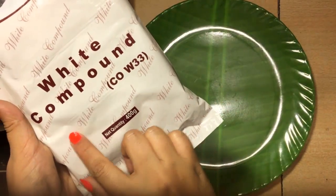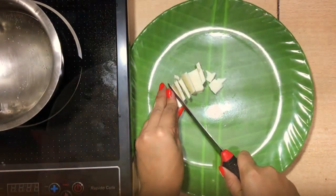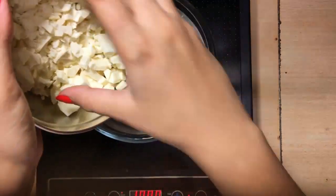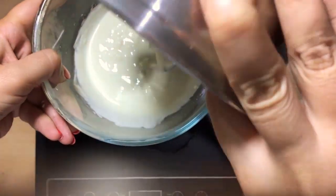First of all you would need chocolate. Slice the chocolate into small pieces, thinly slice it, and then we will temper the chocolate. Tempering is a method where you melt half of the chocolates in a double boiler, and once it starts melting, add another batch of chocolate to bring down the temperature.